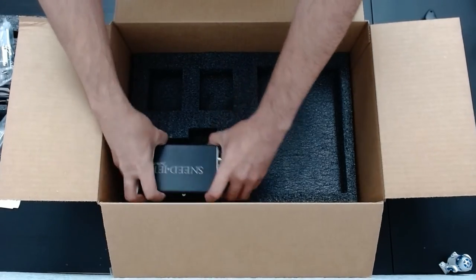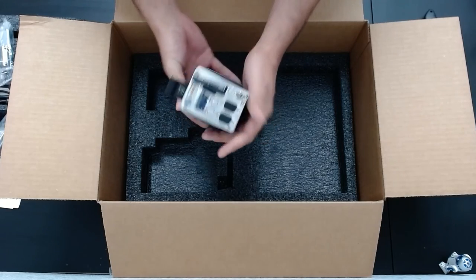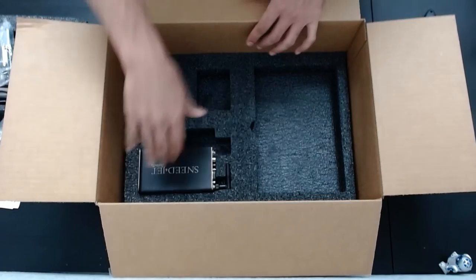And lastly you have your printer. And that's everything you should expect in your box. Thank you.